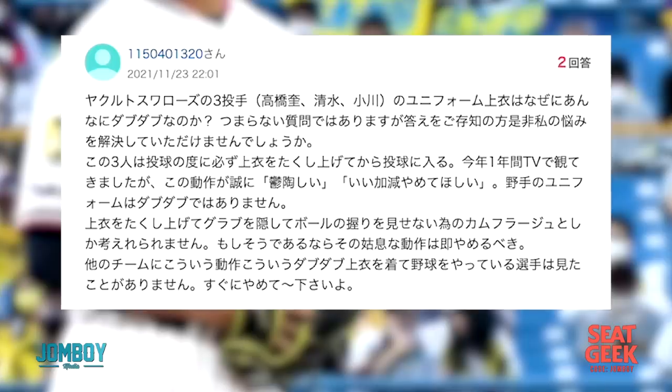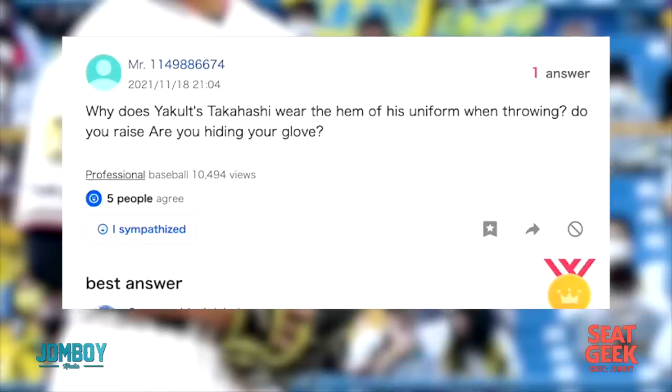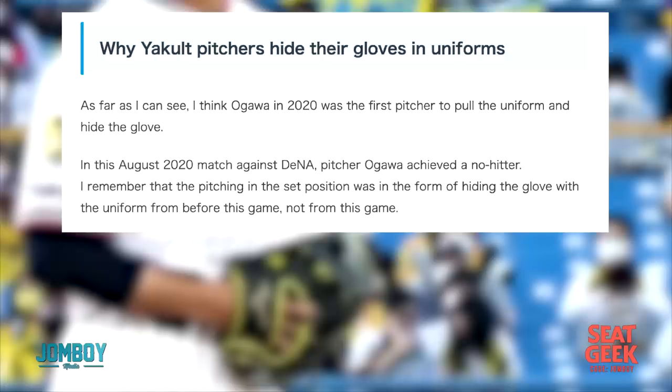So then I went to the Japanese forums — have people been asking questions? I Googled what 'jersey' is in Japanese, then Googled his name in Japanese, and used Translate. A lot of people have been asking about this. And in my research, I found out this isn't just Takahashi who does this, but some of his other teammates on the Swallows also do this. So their pitching coach must have told them, here's what we're going to do. One guy had a solid lead — he said there's a cat inside, and that was voted the best answer. I'm looking for actual answers on all these Japanese forums — what is it?